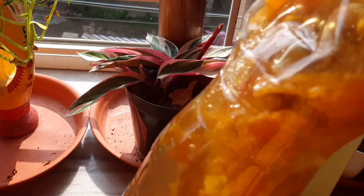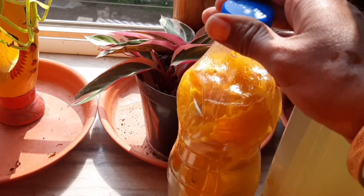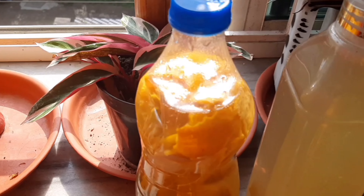Here I have taken orange peels. The oranges I have already consumed, and instead of throwing away the peels, they have been used in making these bioenzymes.